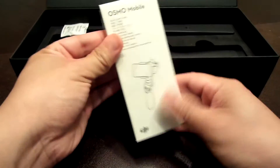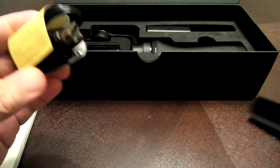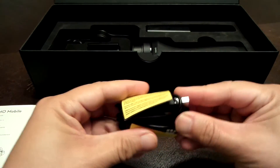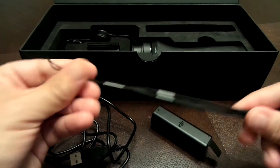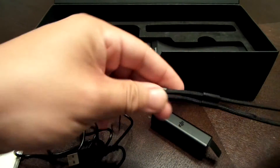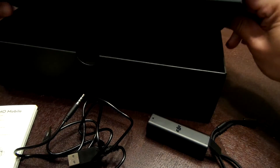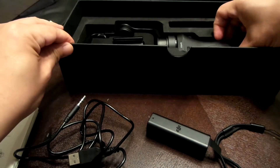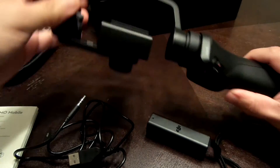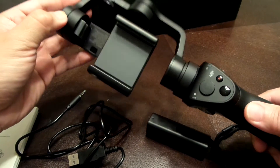We have some instructions, looks like the power cord, battery, wrist strap — even the top of it has something in it. Carrying case and finally the gimbal itself, the Osmo Mobile.